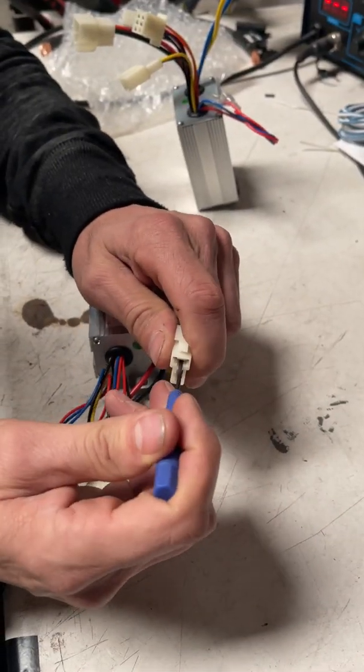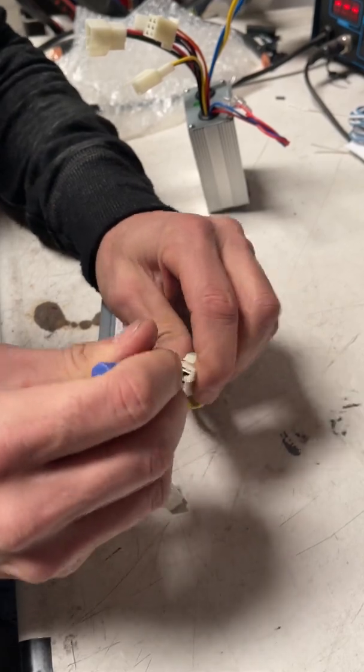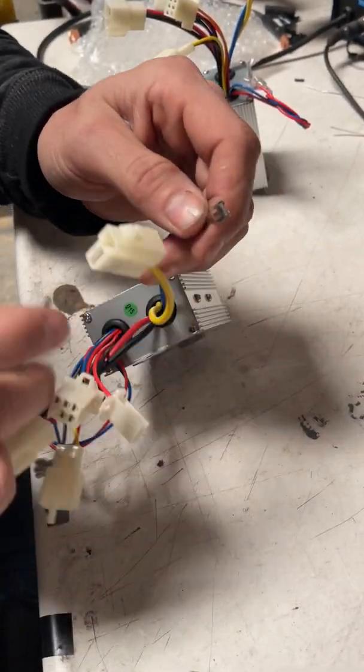It takes a second because you've got to get it just right. You don't want to force anything. Even me, having done it a lot of times, it's taking me a second. But there you go — it'll come out.